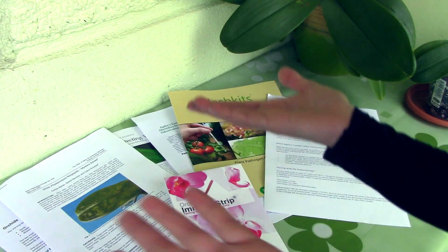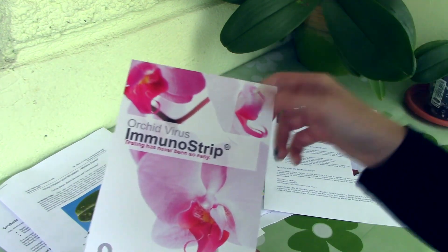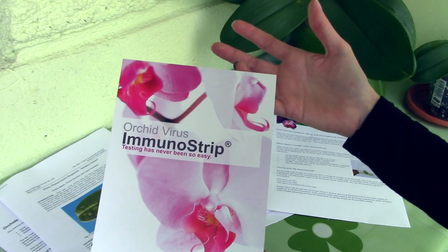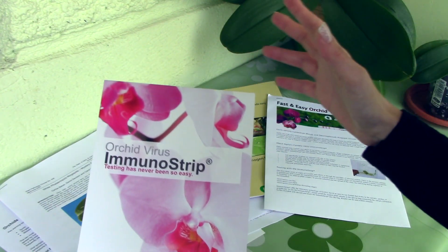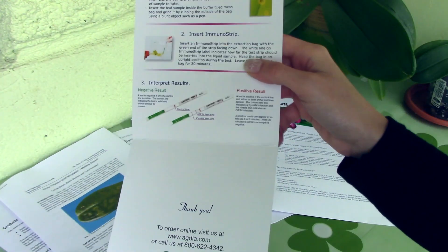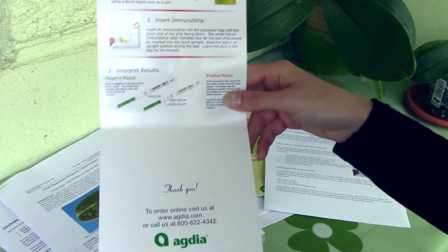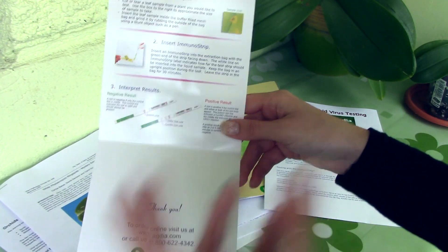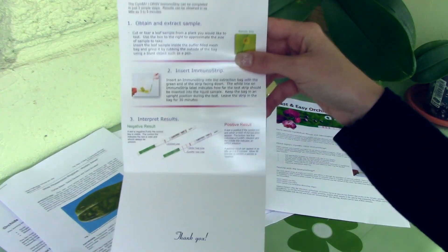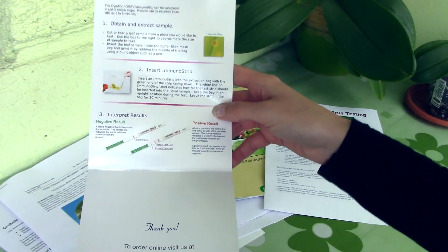They always say viruses are rare, but apparently they're not so rare. I hope you enjoyed this video even though it gave me some bad news — at least now I know I need to be careful and discard that orchid or at least keep it very separate. As you could see, using the test kits was actually really easy and I could perform this in my own home. In some countries, including mine, it's pretty hard to get a sample to a laboratory and wait for results, so using a test kit at home is super easy, super convenient, and can save you a lot of headaches.